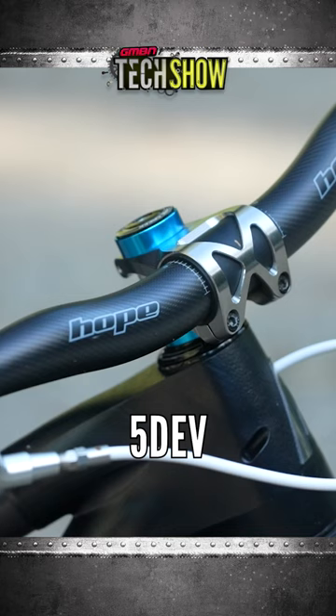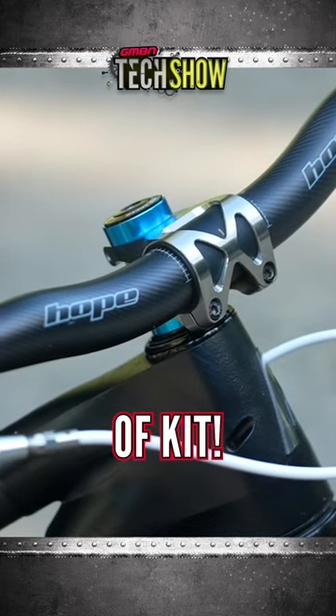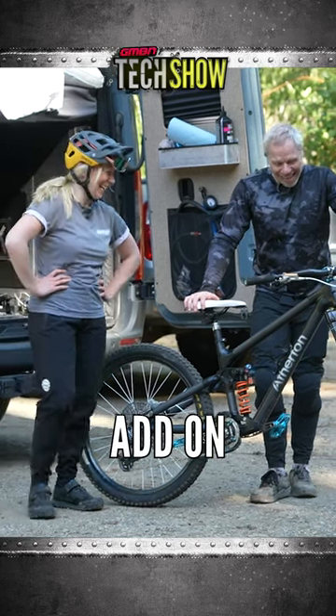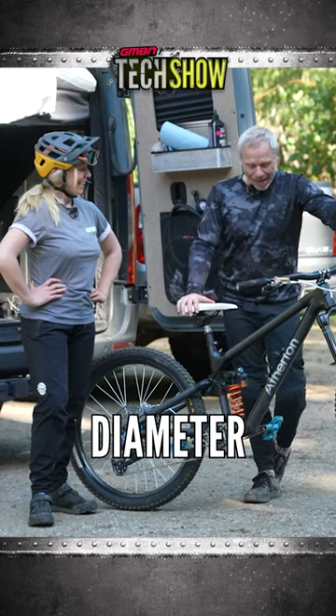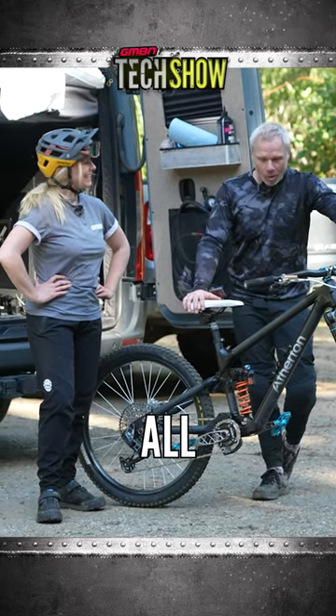I got the 5-dev stem on here too. I mean, this is a seriously bling bit of kit. There's not much left to add onto this thing. If I could get custom white grips in a large diameter, I'd get the white grips. But other than that, I think this thing is all blinged out.